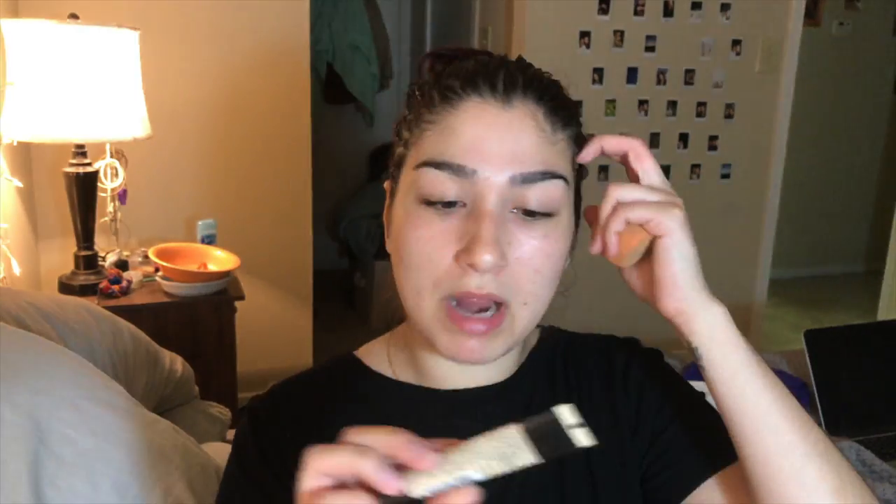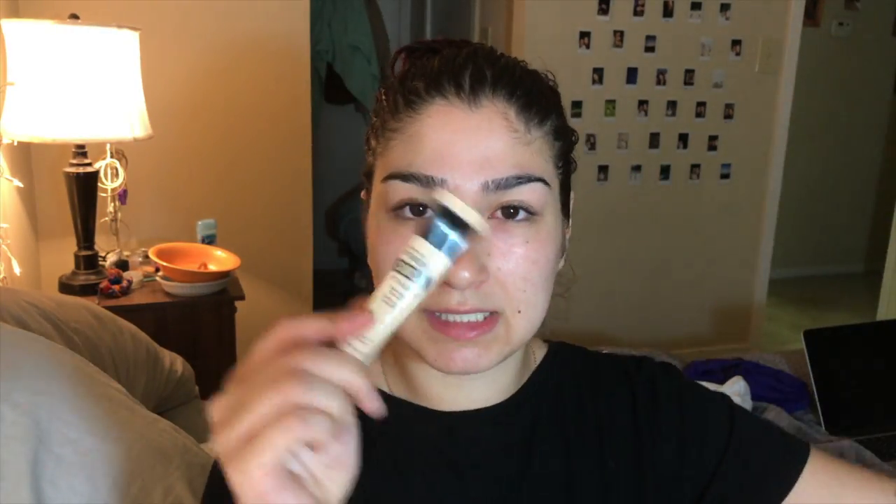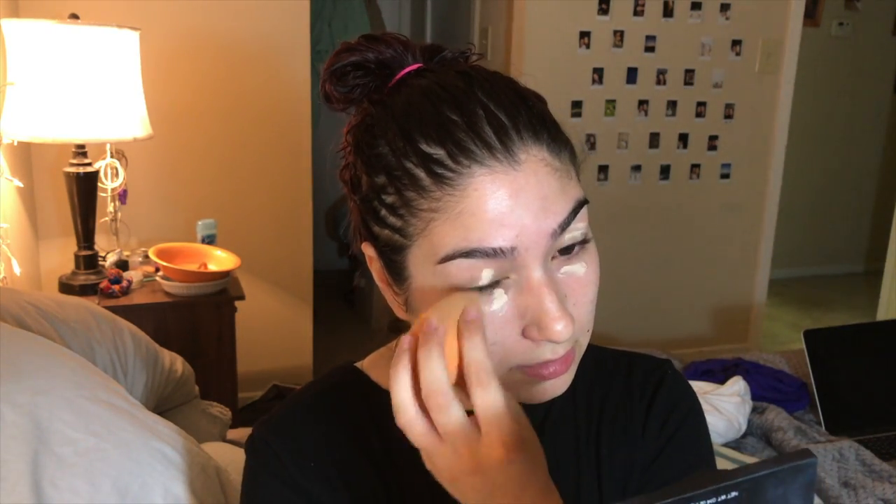I don't even know what look I'm going for, honestly. So I'm going to prime with this Maybelline Master Conceal in the color Light. I use this to prime and sort of help out with the redness. I don't have any correcting concealers, so it kind of sucks, but this actually helps out a lot. Also, yes, my eye is red — spring is not fun, it really isn't.